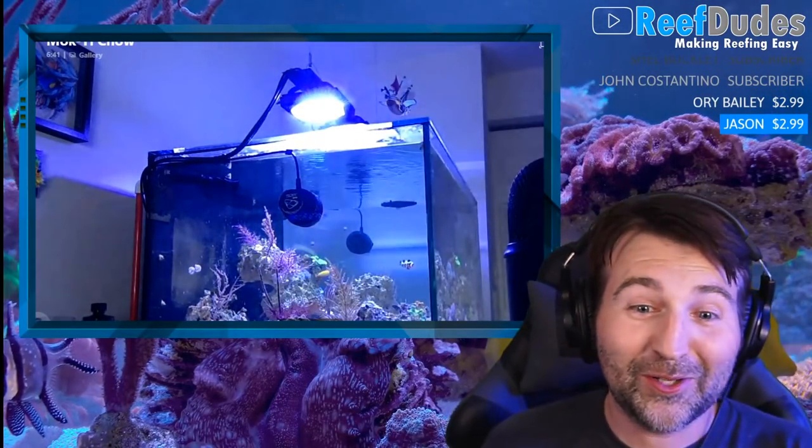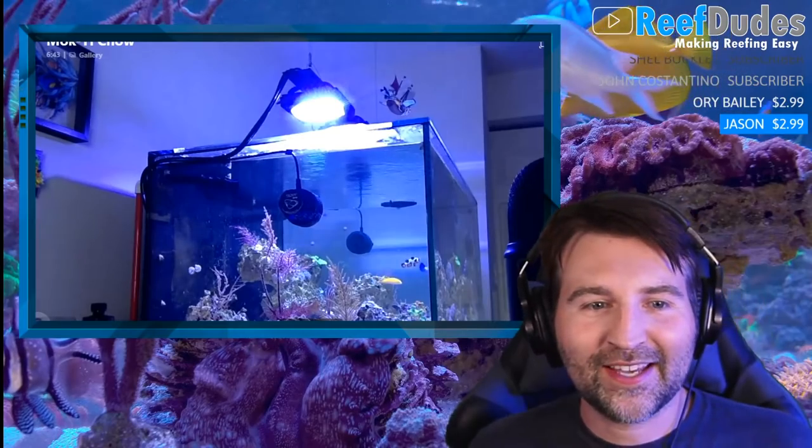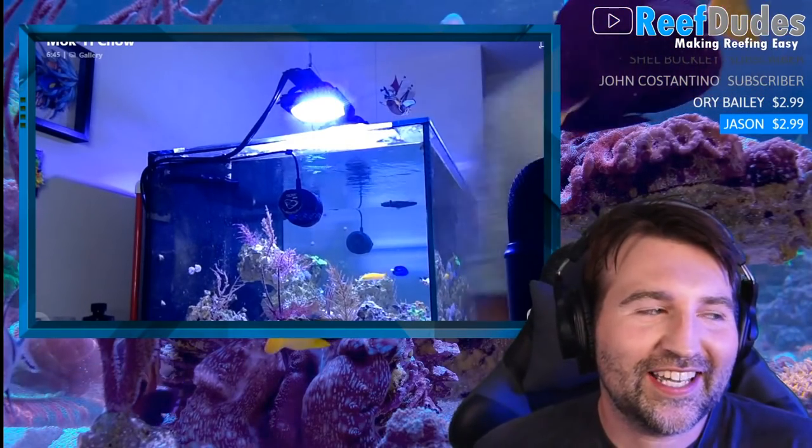What is going on guys? Welcome to the Wednesday night live stream. One of the questions I get asked all the time, or see constantly as comments, is people saying the hobby is too expensive — what's the cheap option or best bang for buck. So today it's a good one to talk about budget reefing and ways to do it on a more affordable level.